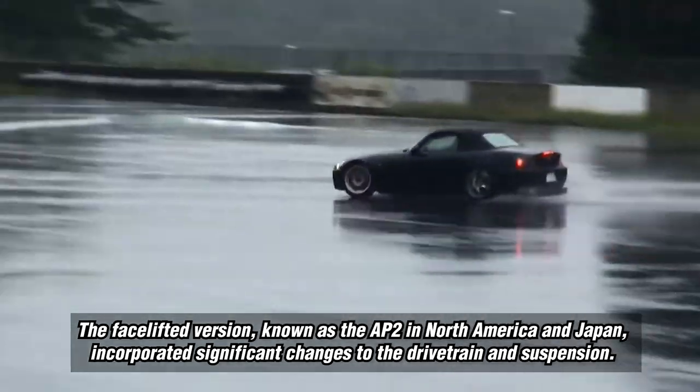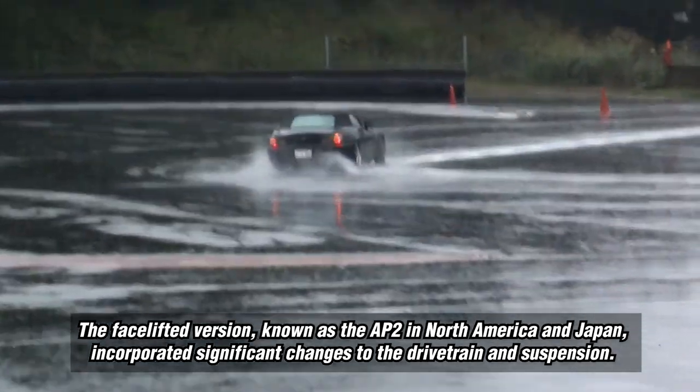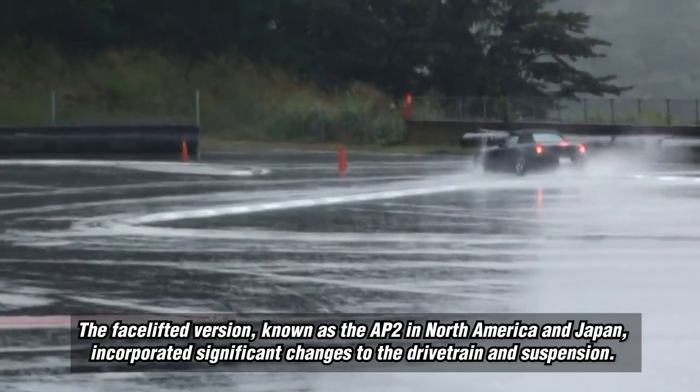The facelifted version, known as the AP2 in North America and Japan, incorporated significant changes to the drivetrain and suspension.